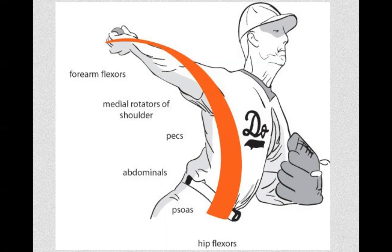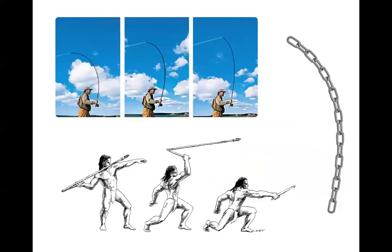People say a baseball pitcher has a great arm. But what they really mean is that the pitcher gets the entire body to work together — it's not a story of the arm, it's an organization of the whole body. We see the same kinetic chain in paleo hunting tools, in fly fishing — it's always about the chain. Each link has its own sensory and motor nerves, making it incredibly complex.